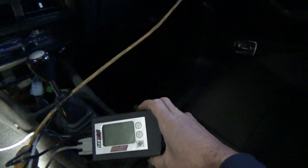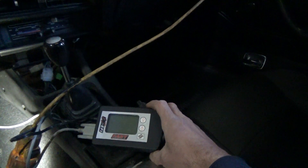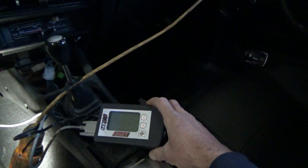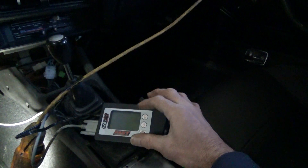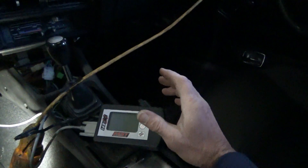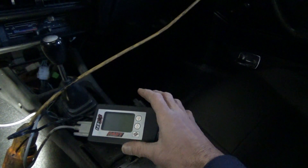This is the handheld — this is what you're going to use to program your computer with all the parameters they ask you. It gives you a bunch of questions you go ahead and answer, like cubic inches, displacement, and the RPMs you want at idle.